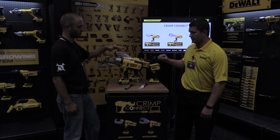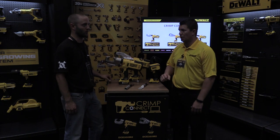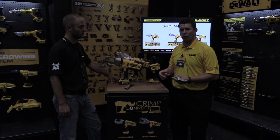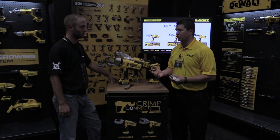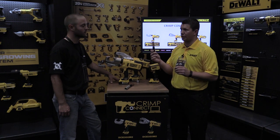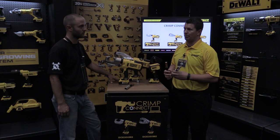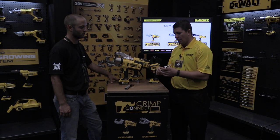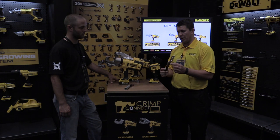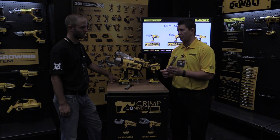Most often these tools are used when bringing power into a commercial building. What a contractor will be doing is crimping a connector onto large electrical cable — bringing power from the street into a building. They'll insert the connector onto a cable and crimp around it to form a positive connection.